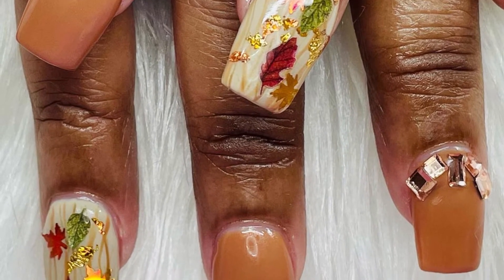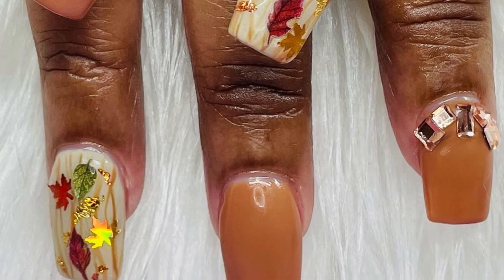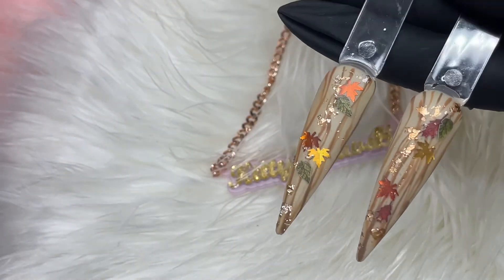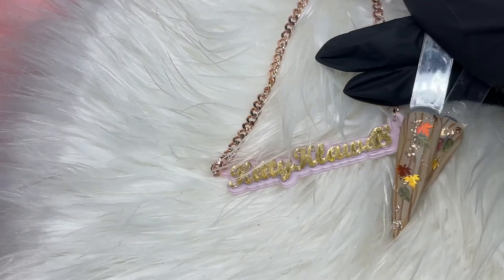That's it, kitties — such a simple, unique design that you can do. I had so much fun doing it. I'll leave everything linked in the description box below. Thank you so much, and don't forget to stay safe, stay blessed, stay prayed up — and until next time, bye kitties!